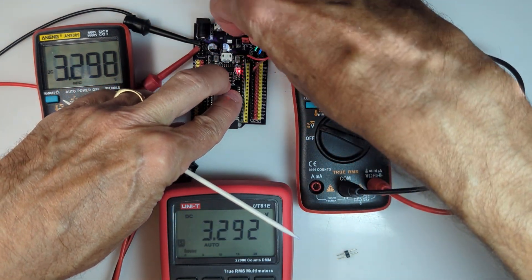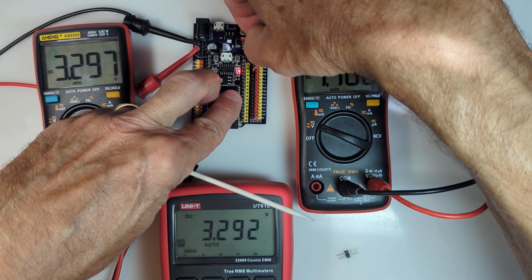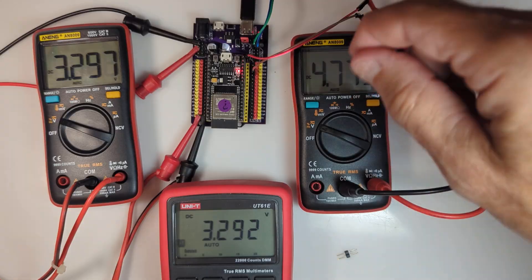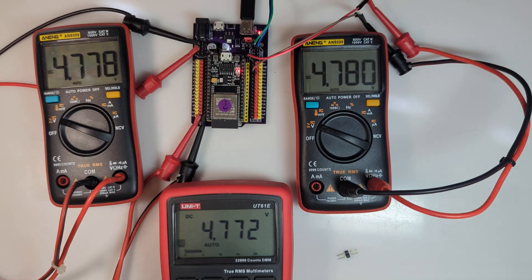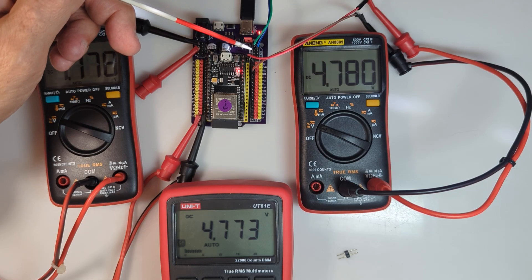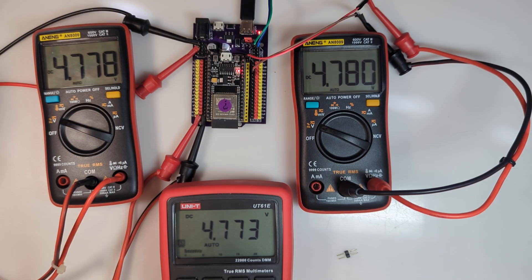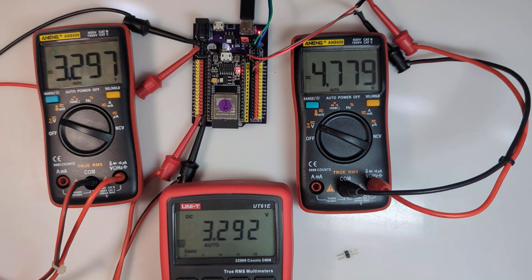Let me just prove that by moving the jumper and connecting these wires to the other meter. So now the 3.3 volt pins are reading 3.29 volts. Jumping over to the 5 volt position, all of these meters are reading 4.77 with the exception of the 3.3 volt group. You are getting 3.3 volts at this upper right group of pins when you have the ESP32 plugged into the board regardless of the position of the jumper.